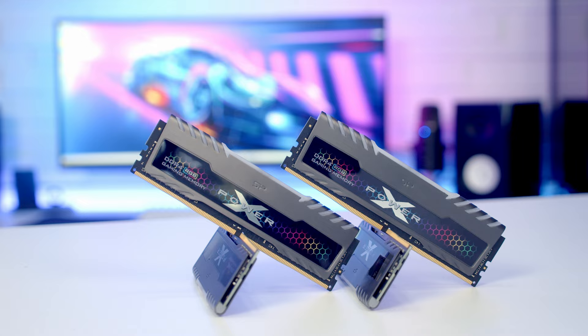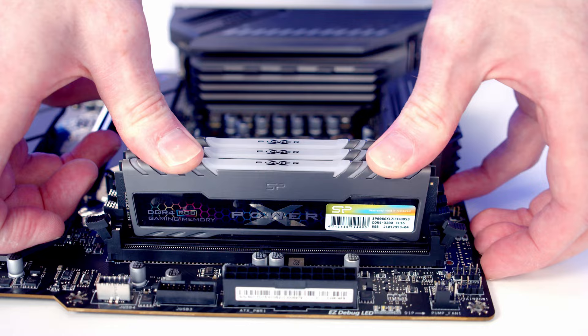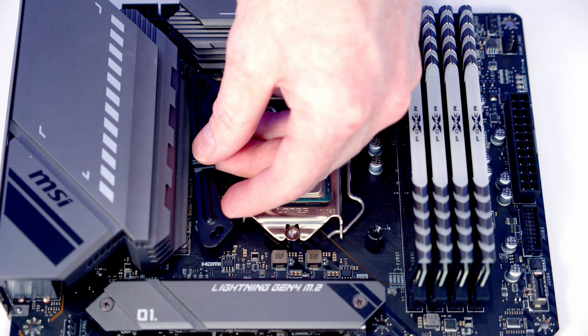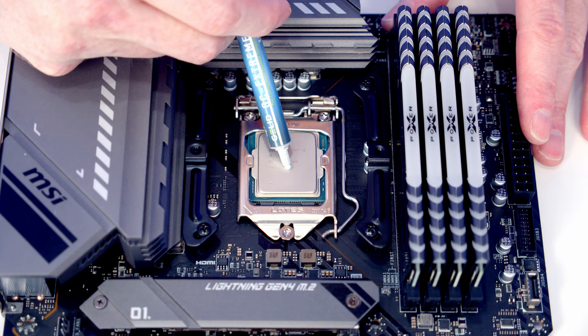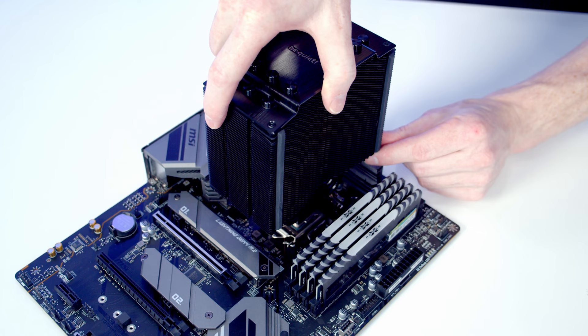For RAM I'm using 32GB of DDR4 from Silicon Power. Open the clips on the slots, line the RAM up, and push into place. For the CPU cooler, set the backplate bracket through the holes in the back of the motherboard, screw on the standoffs onto each corner, and set a bracket on either side of the CPU. Because we have an LGA 1200 socket, install in the hole closest to the middle on the bracket. Add thermal paste to the centre of the CPU, lower the cooler down, and tighten a screw on each side in turn.